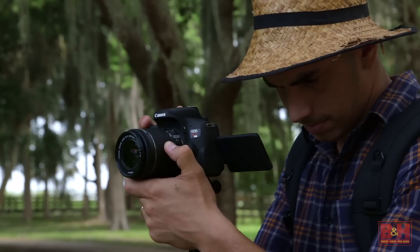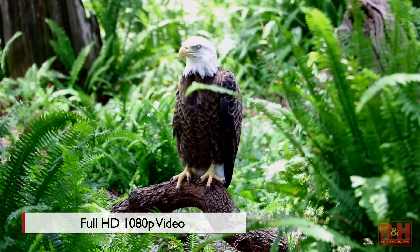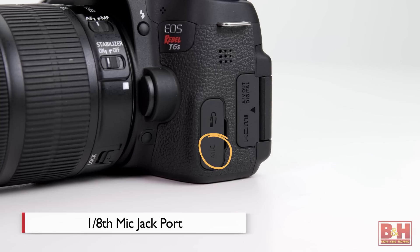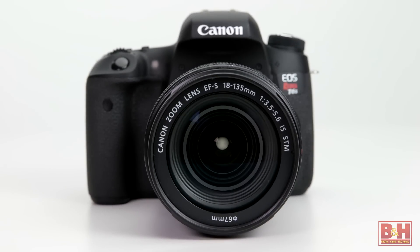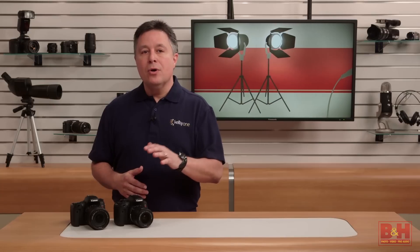The T6i and T6s do a nice job with video capture. They record full HD 1080p footage at up to 29.97 frames a second, and you can use the onboard mic or the 1/8 inch mic jack for an optional external microphone. Several of the available kits with these cameras come with Canon STM lenses, and those are great lenses for informal video capture. Even when you use the built-in microphone for audio, you won't hear the focus motor while it adjusts focus during filming.